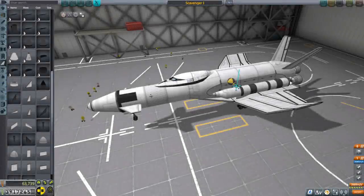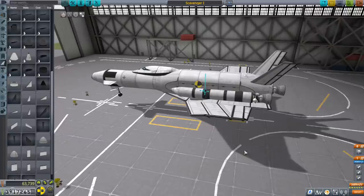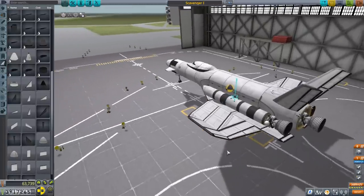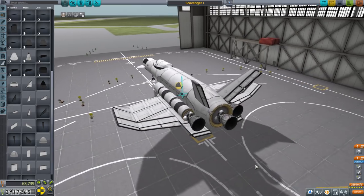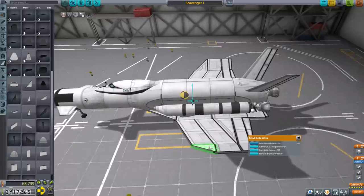Hello everyone and welcome back to my stock career in Global Space Program 1.11. In this video I begin by retesting the Scavenger 1 after having made some adjustments. It is sort of a departure from what we're supposed to be doing — we have missions to do — but I think it's of sufficient interest to get this right, and probably interesting enough for viewers as well.